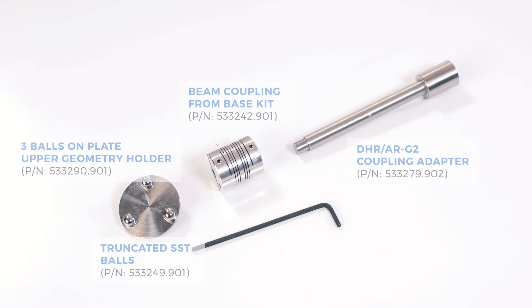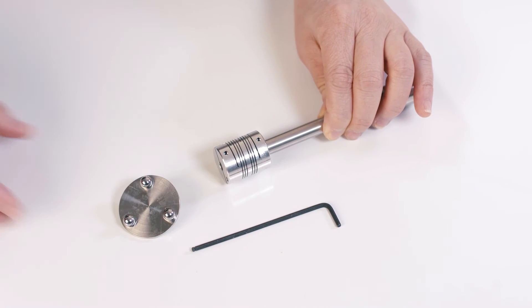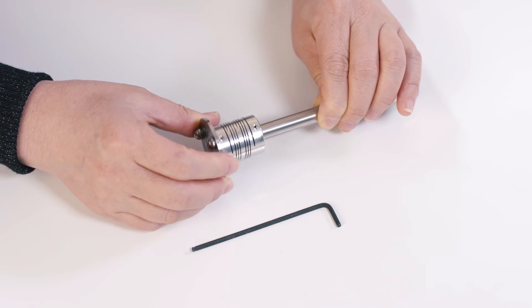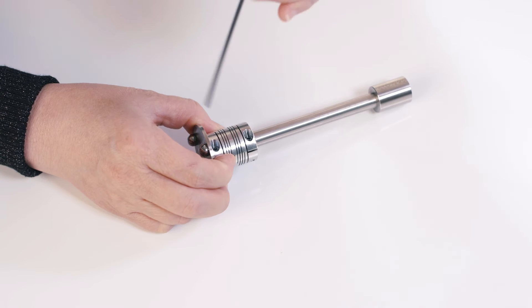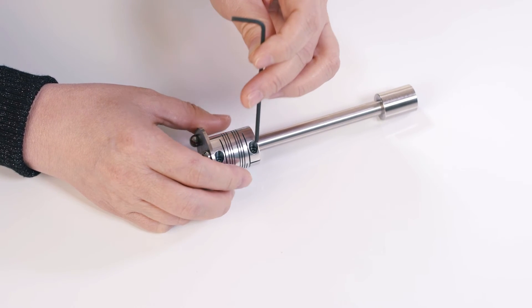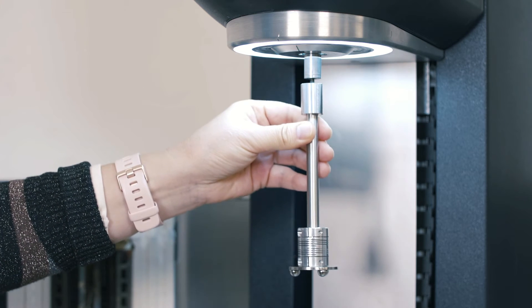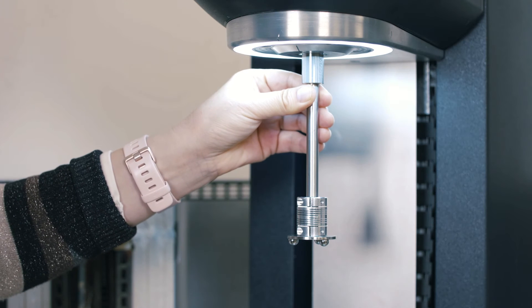For the top fixture, you will need to use this long coupling adapter. Insert the beam coupling and then attach the three ball on plate upper geometry. Users can attach all three balls or just use one ball depending on their test need. After that, install this upper geometry to the top of the rheometer.